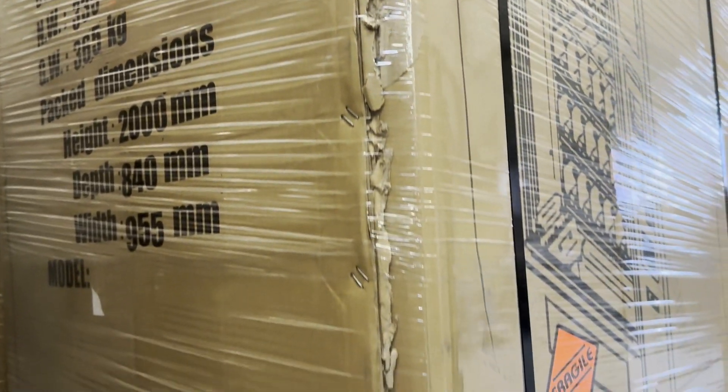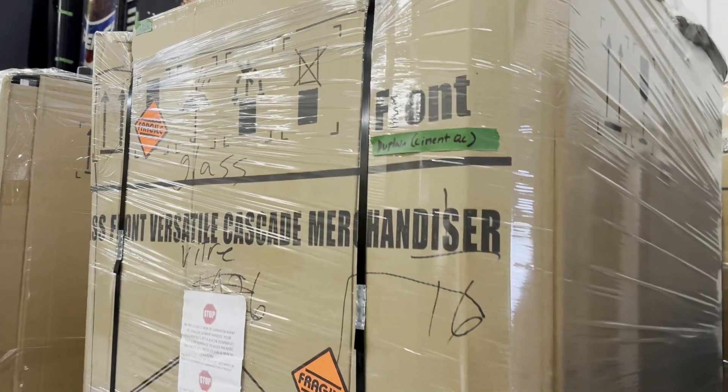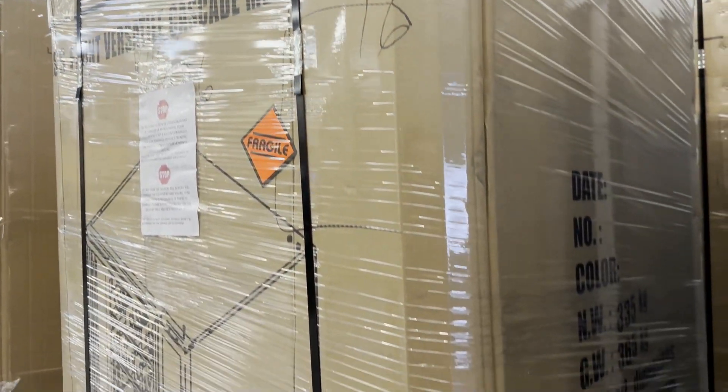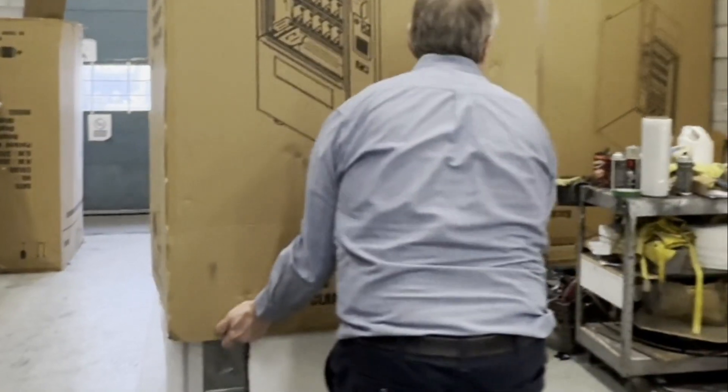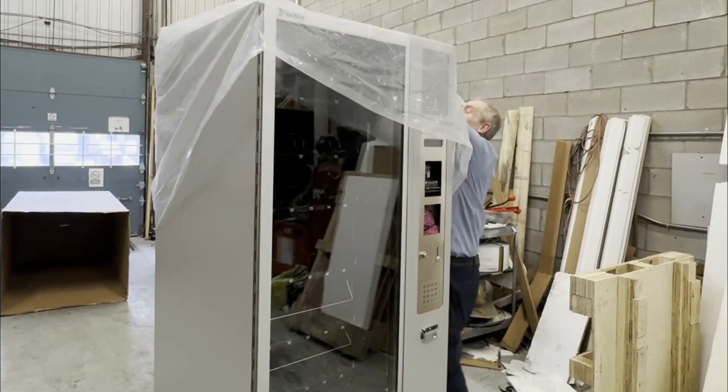At the time of delivery, check that the equipment is in good condition before signing the receipt. If you notice any damage to the box, unpack the product in the presence of the carrier. If there is visible damage to the machine, take photos and write 'transport damage' on the delivery slip and notify us.